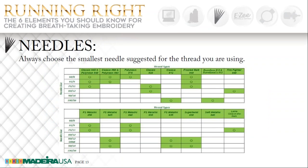On our next slide, we have a chart for needles showing you what needles you should be using with the different types of thread. And on our next slide, we're talking about our element of stabilizers.